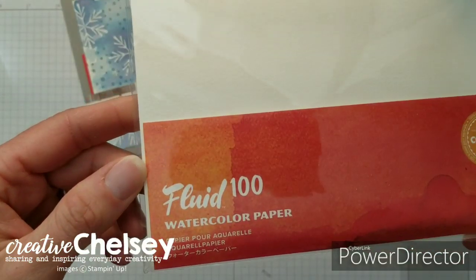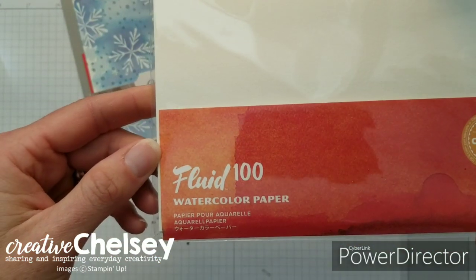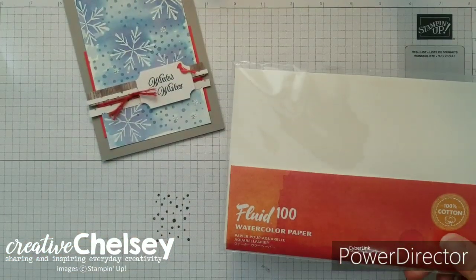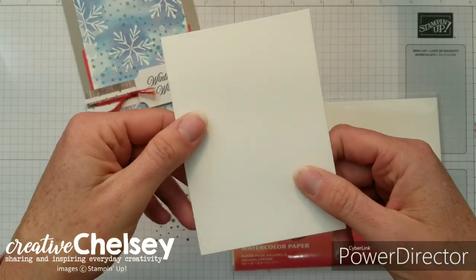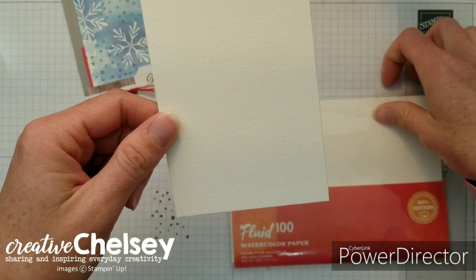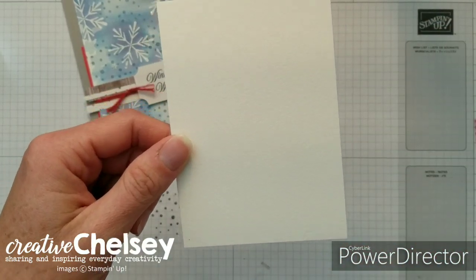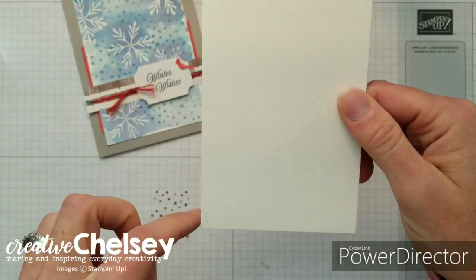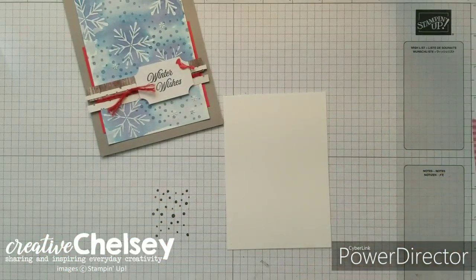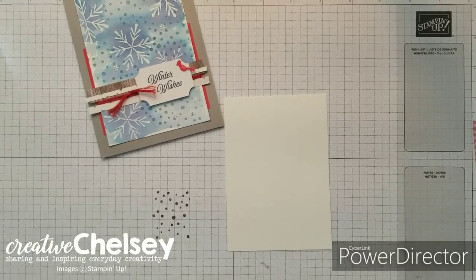The first thing we're going to do is use this Fluid 100 watercolor paper. I really like this paper because it is smoother than a lot of other watercolor paper, and so stamping on it gives you a really nice image. When we cut it in half we're going to have a three and a half by five inch piece, and we're going to start by heat embossing this with some shimmery embossing powder.